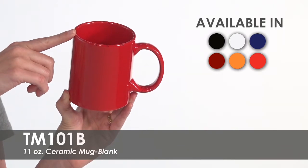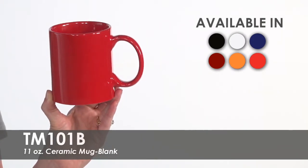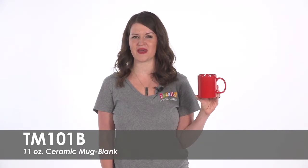Whether you need 12 or 100, our low purchase minimums make it easy for you to get exactly how many you need. Give them to your employees as appreciation gifts or serve your signature coffee in them at your cafe.